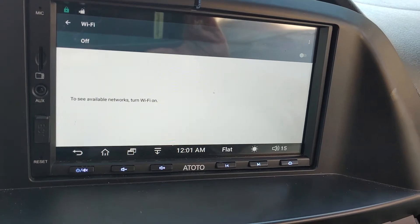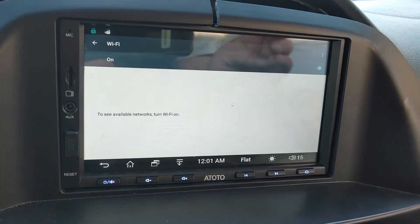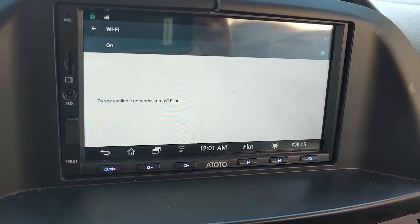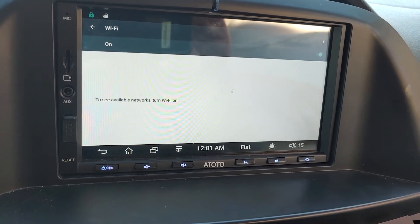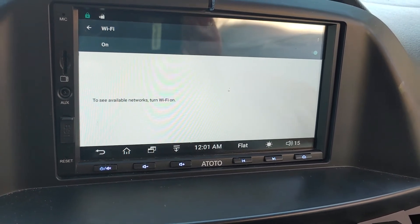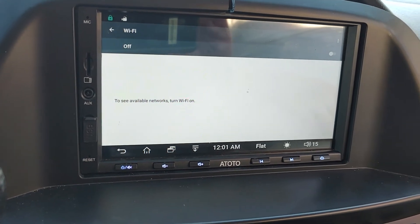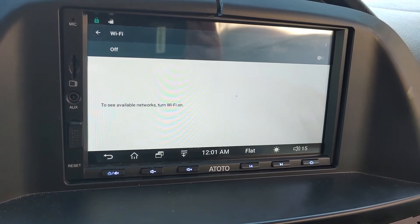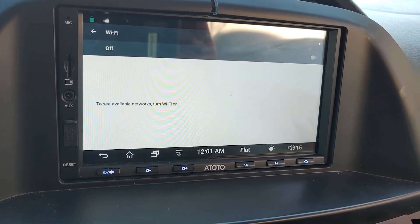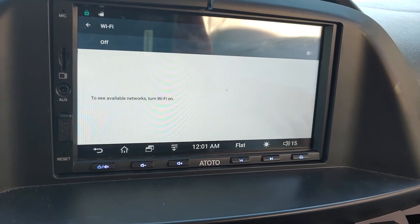Okay, Wi-Fi is off and I'm going to try and turn it on. But as you can see, it just toggles back off — it just can't find the adapter, which is securely connected to the back. It can't possibly be disconnected; it's like you've got to press a button to disconnect it.